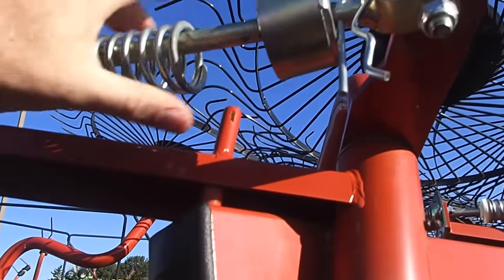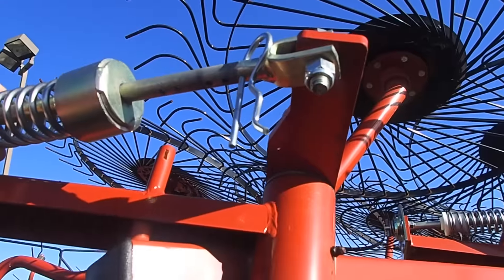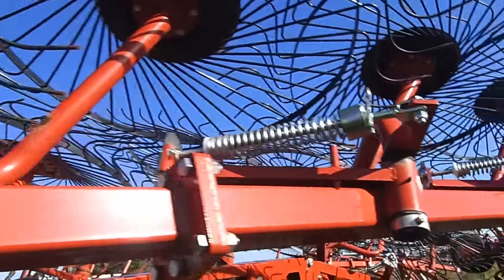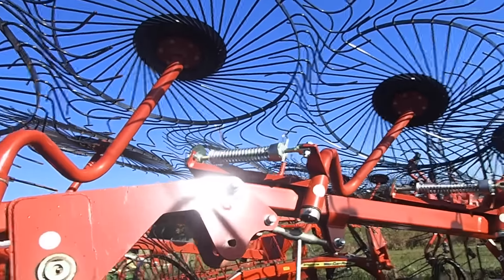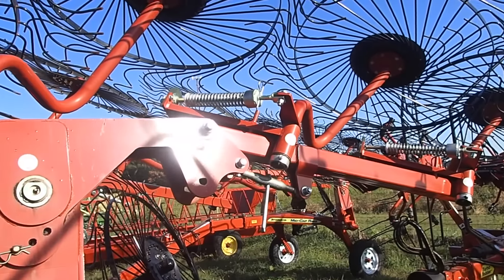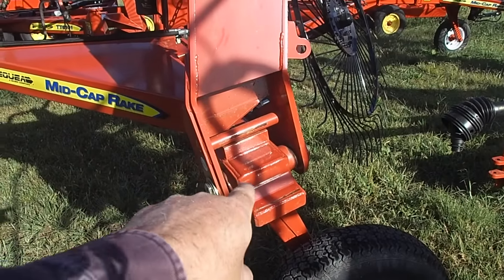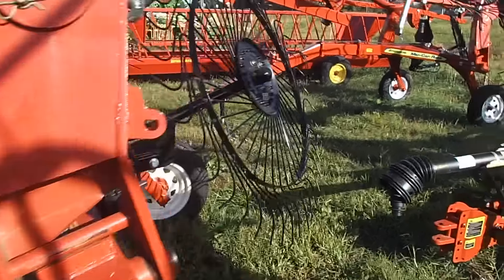I believe you can adjust these springs - yes, you can. There's an adjustment there. So if you want more down pressure or less down pressure, that can be adjusted individually. That is where it should be. Not down here at the bottom, because the spring you put down there is just constantly going to get beat up, and I've broken a couple of them.